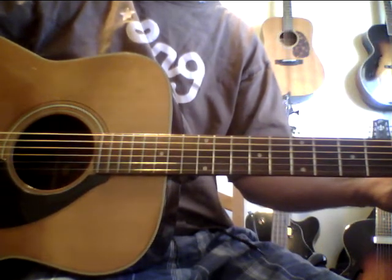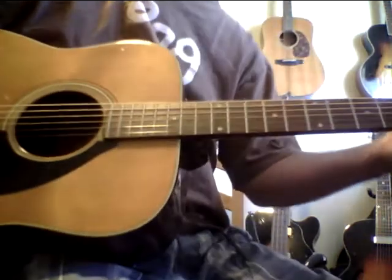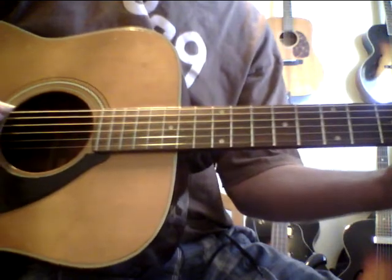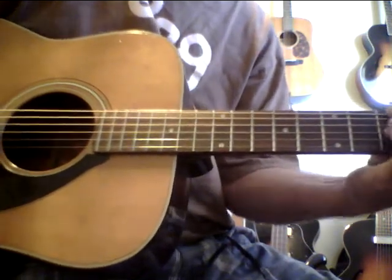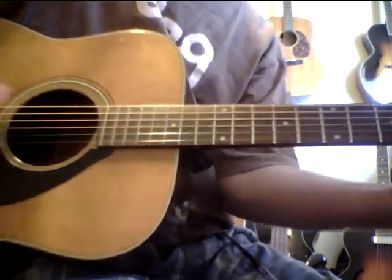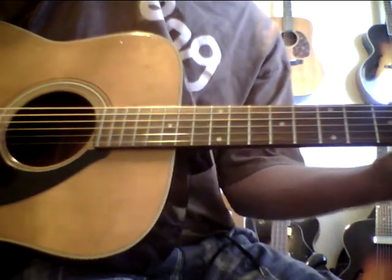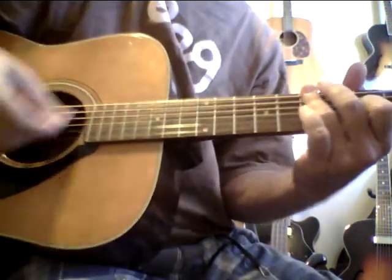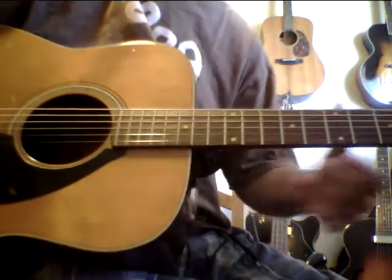Not that it's all about technique, but technique is a tool that we can use when we need it to be musical, so you have to work on it. One more time — and I just love to add, I've been getting into this kind of a Michael Hedges style type thing.